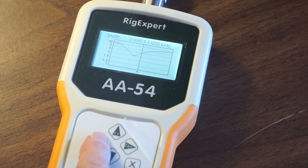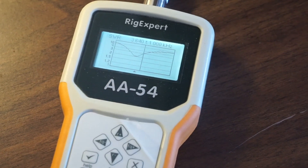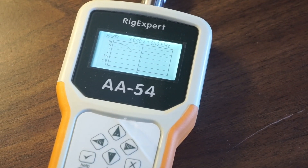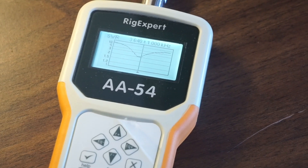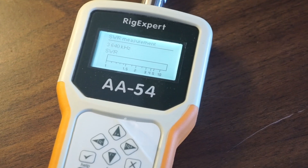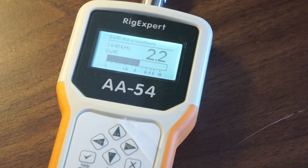You can move the cursor — if you notice the little button there — and then hit it again. Here at 3.640 megahertz, to get the SWR you hit F7, hit enter, and it shows 2.2 SWR.